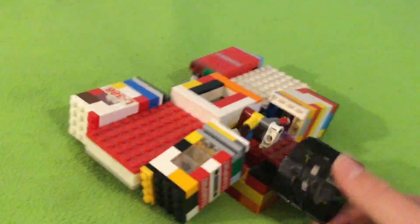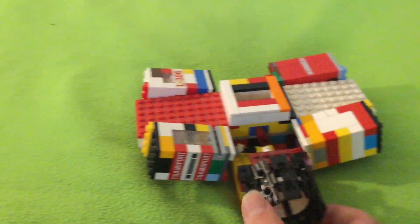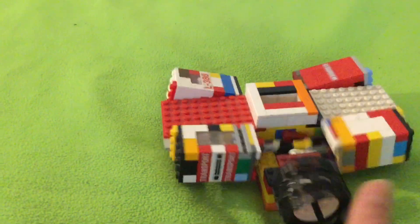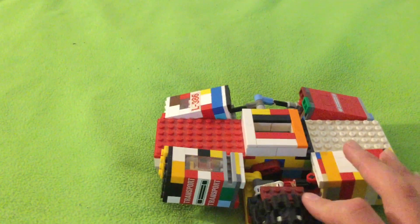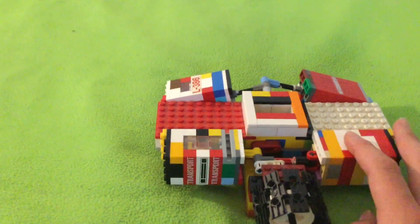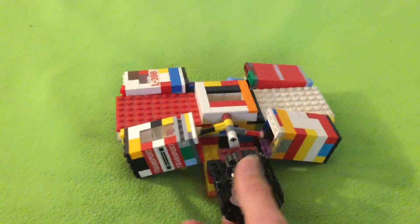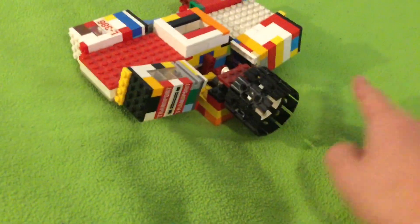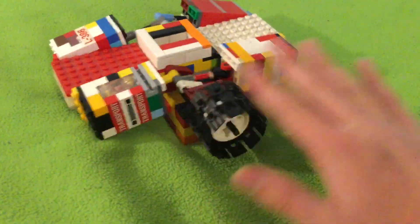A long time ago I wanted to make an oscillating V8. I tried to figure out how to do it and I didn't, but later I built this flat 4, which is quite simpler to do because the cylinders are on the same plane.